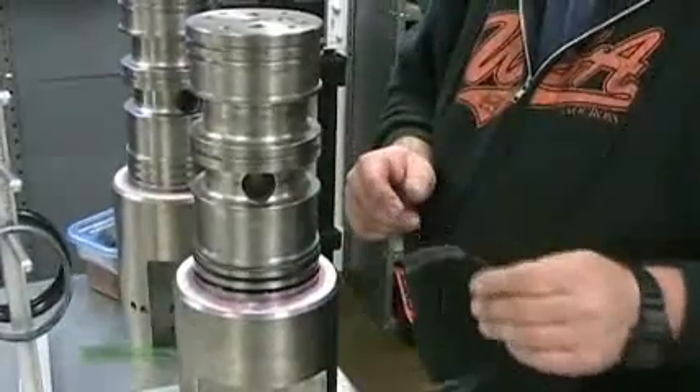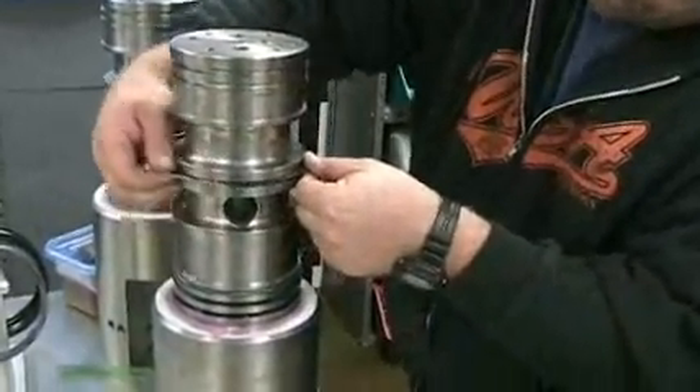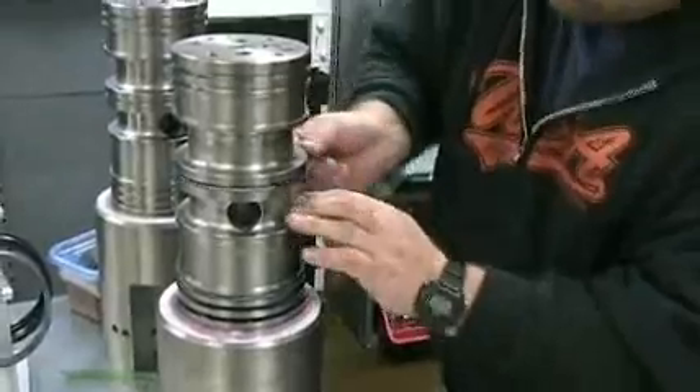Next is going to be the installation of another energizer in the middle groove. Again, be sure it's not twisted.